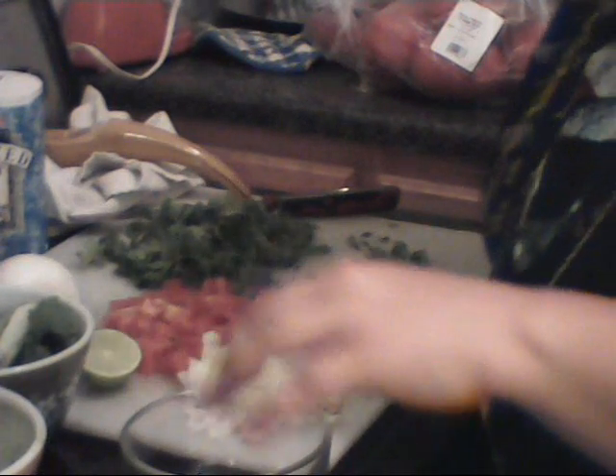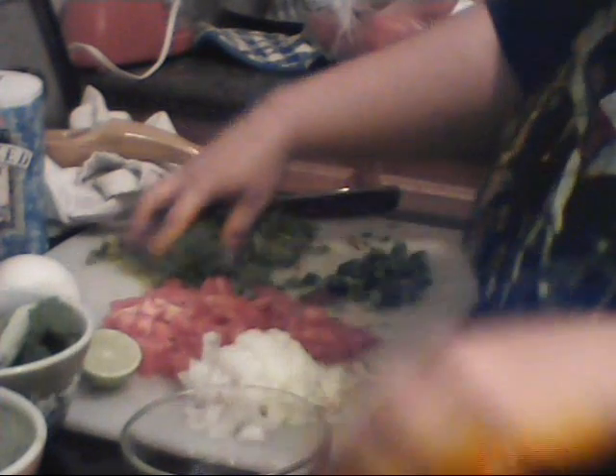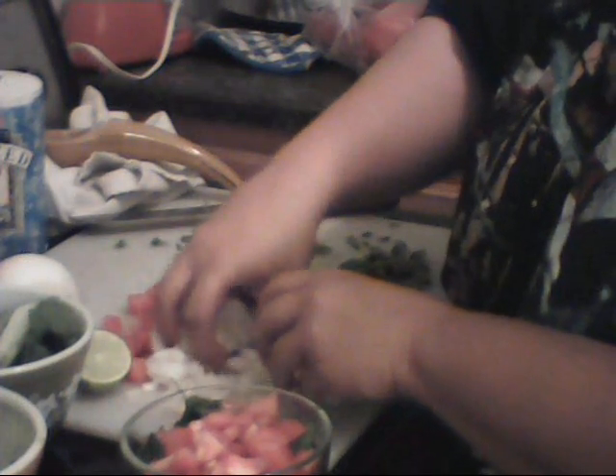Okay, so here we go — the assembly. I remember this time not to wipe my eye with my fingers because I just touched jalapeno. So here we go. Cilantro. The tomato. I'm leaving some behind because my bowl is too small.